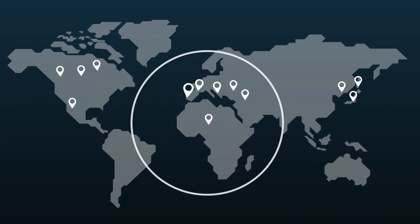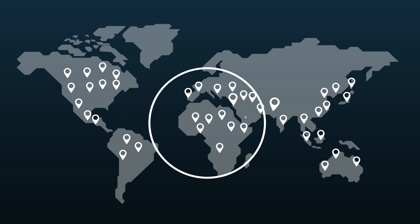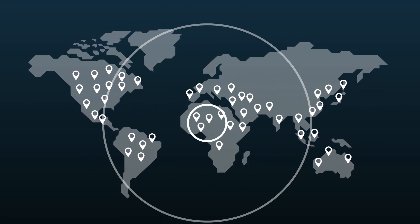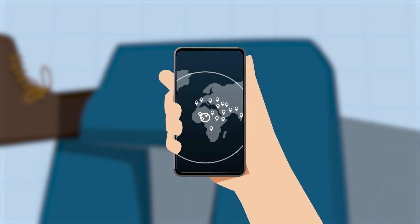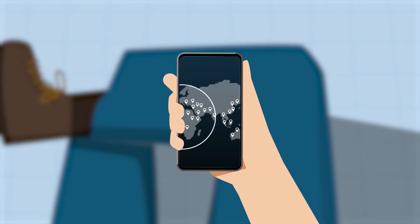Much like the geographical spread of an Aspen Grove, the Aspen 10 establishes a network that spans many locations, incorporating a broader array of measurement points. This expansion contributes to an improved and more intelligent monitoring experience.